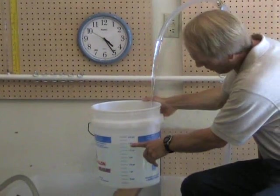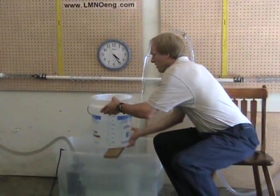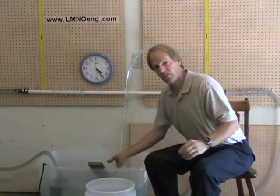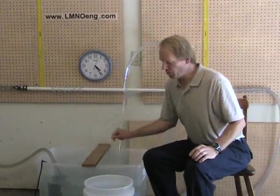Two-and-three-quarter gallons, three gallons, and we're at 35 seconds. So we filled three gallons in 35 seconds, plus or minus one or two seconds on our time reading.